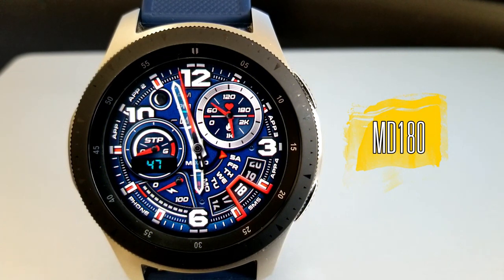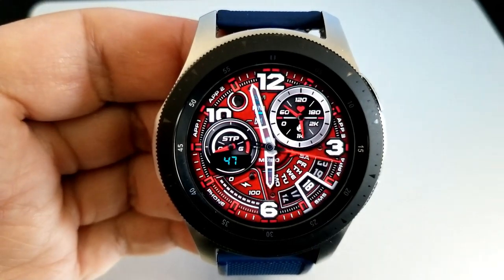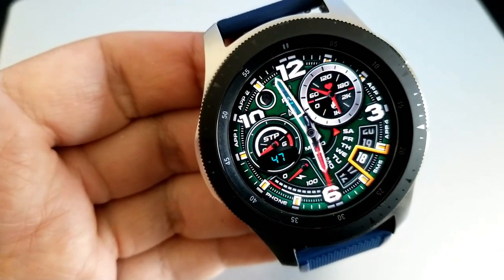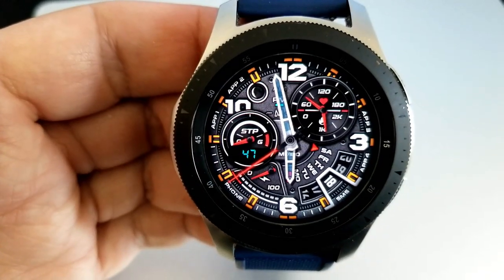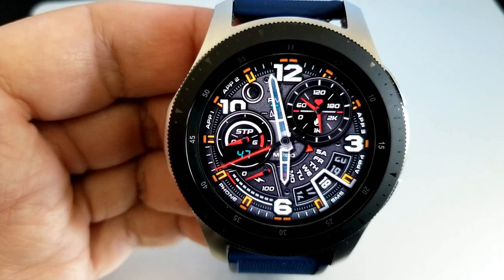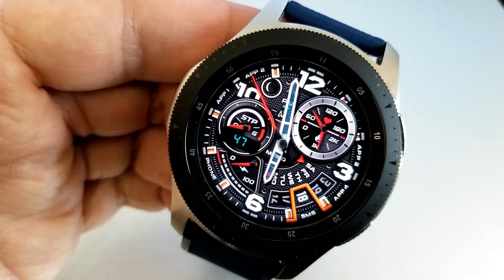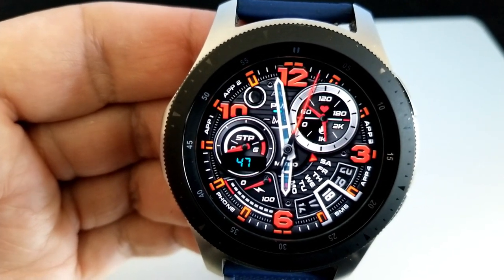The last one you can pick up for free until the end of May is this one from Matteo Dini. Some of you may already have this watch face — I did a giveaway for it a couple of months ago — but if you didn't get a chance to download it before, this is your lucky day because you can now grab it for free. In my opinion you can never have enough Matteo Dini watch faces in your collection. This is a sporty looking analog watch face with a cool blue accent for the hands.